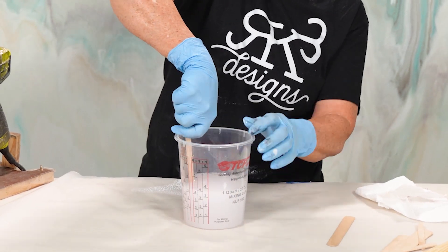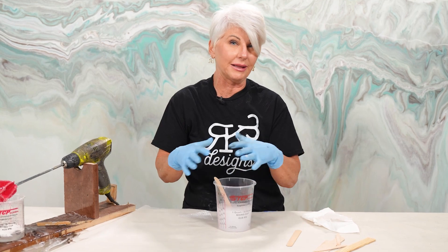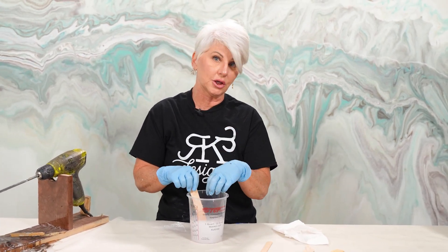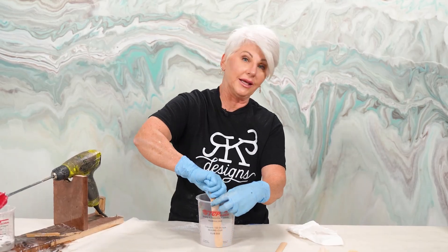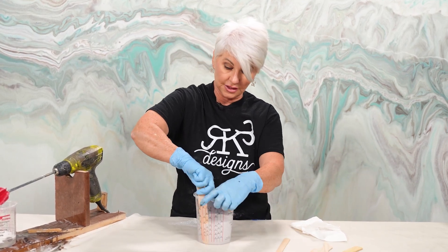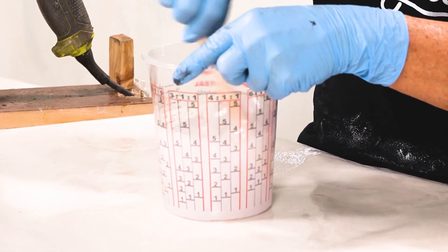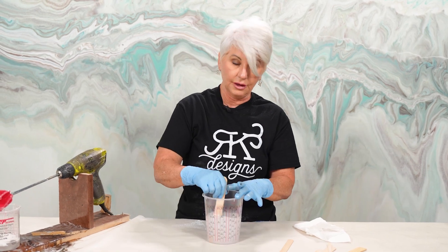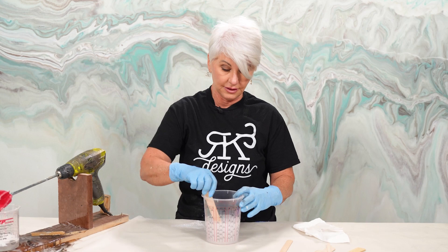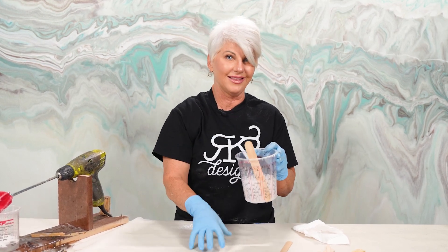After you mix with your paddle, you're going to hand scrape your bucket and then hand stir. There are a lot of epoxy recommendations that say to pour into one bucket and then transfer into another — this technique takes the place of that. As long as we've been doing epoxy using this method, I have never had a sticky spot. What causes sticky spots is when you don't either transfer to another bucket or scrape your edges and hand mix — the material stuck on the side of the bucket is not thoroughly mixed. By scraping and hand stirring, you ensure everything is thoroughly mixed. If you don't, when you scrape your edges while pouring onto your surface, you're grabbing that unmixed material, and that's why you get sticky spots.